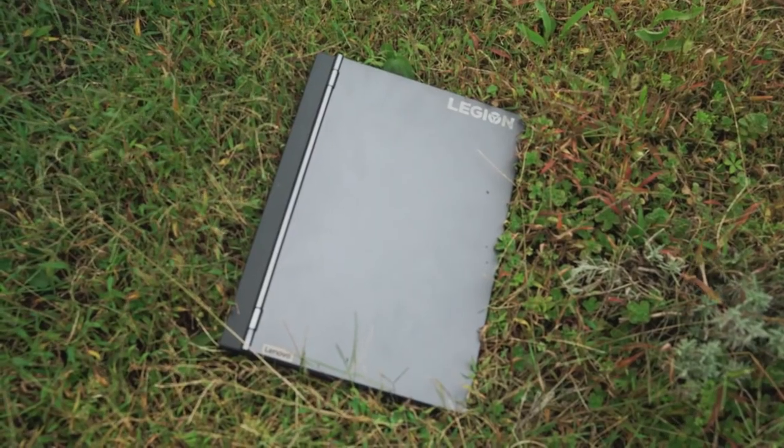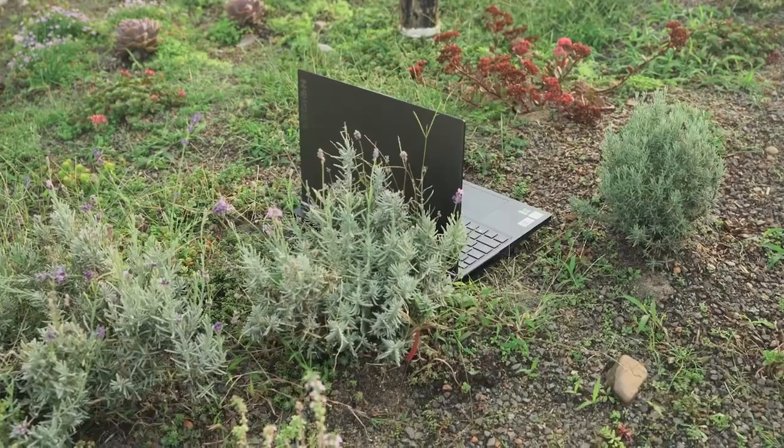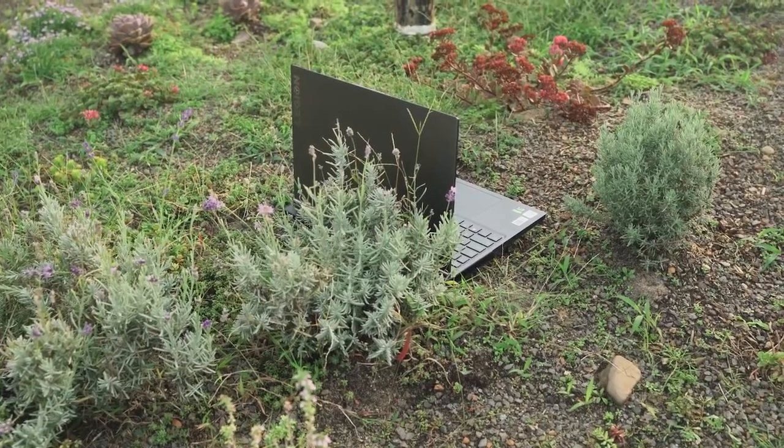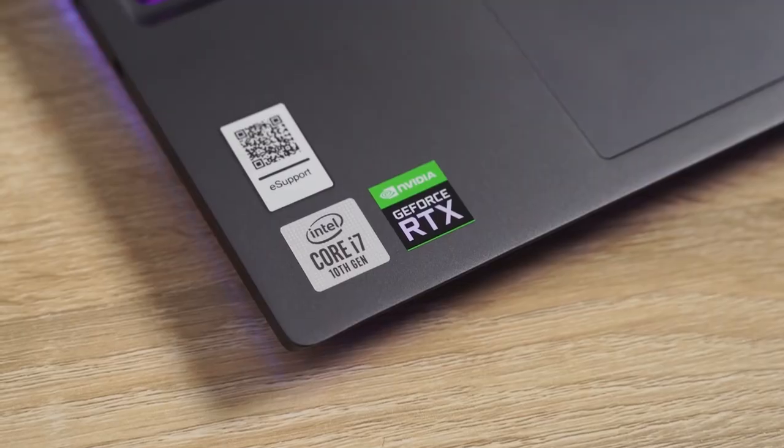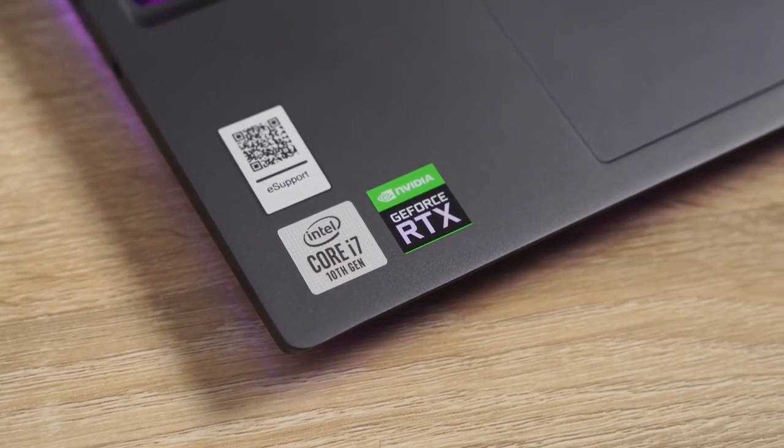Hey guys, Thunder E here and I've got another gaming laptop review for you. This time it is the Lenovo Legion 7i. This is a really light gaming laptop in terms of weight — it's about five pounds. It feels lighter than five pounds and it is a 15-inch laptop from Lenovo. It packs the Intel Core i7-10750H, a six-core processor.